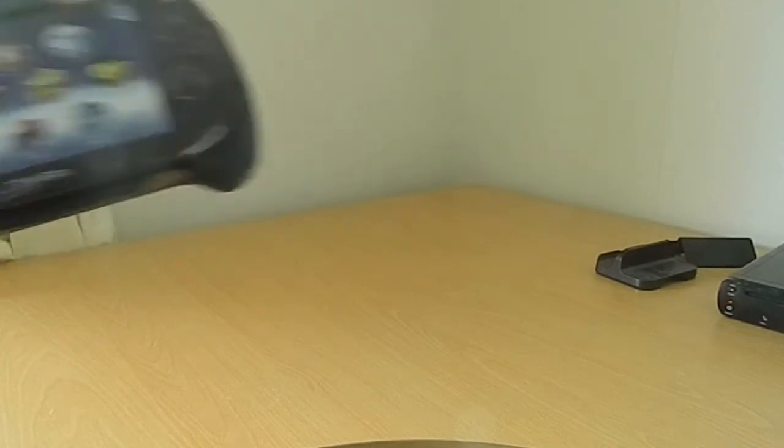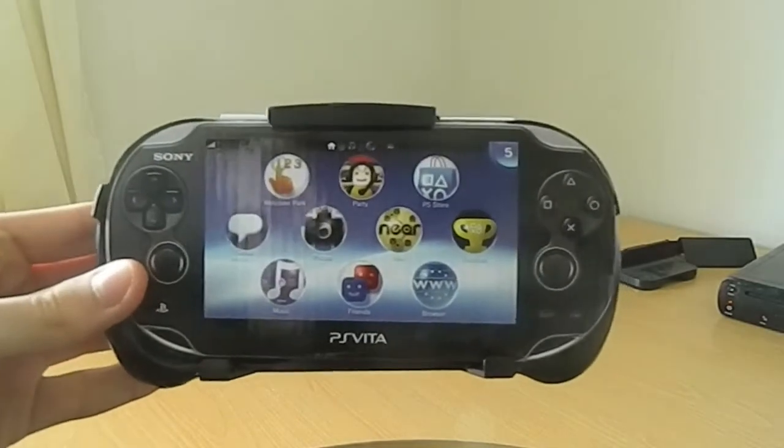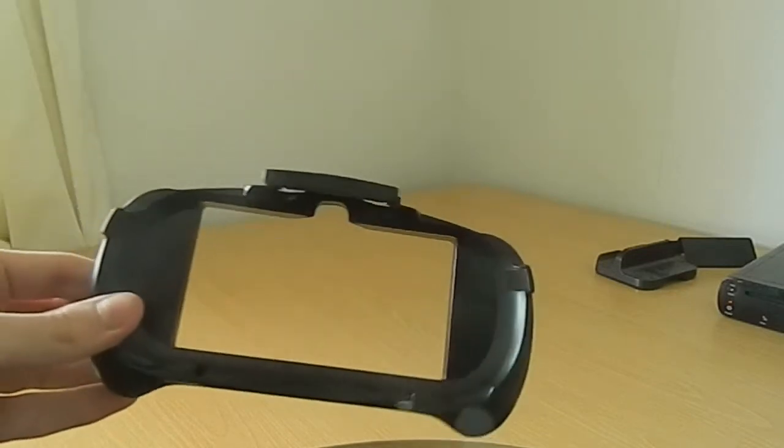We're going to put it on the PS Vita. That's not the PS Vita, that's like a diagram of what it would look like when it's in it. And how do you get this out? Oh dear. This diagram doesn't need a Vita in here and they put it in there. So that's that.